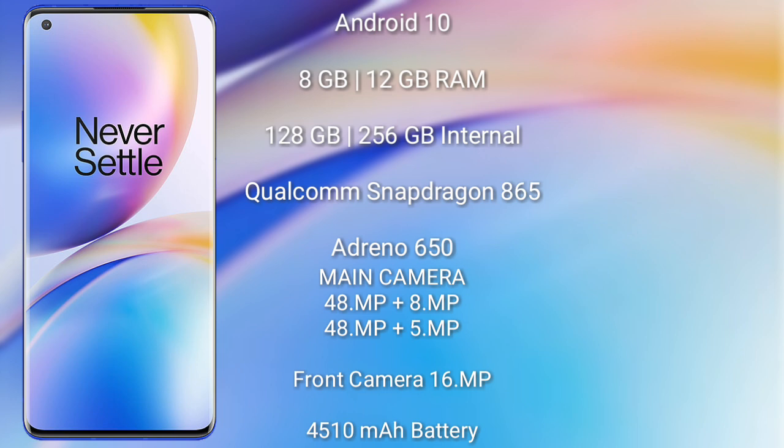The OnePlus 8 Pro runs on Android 10. It comes with 8GB or 12GB RAM and 128GB or 256GB internal storage, powered by the Qualcomm Snapdragon 865 processor with the Adreno 650 GPU.